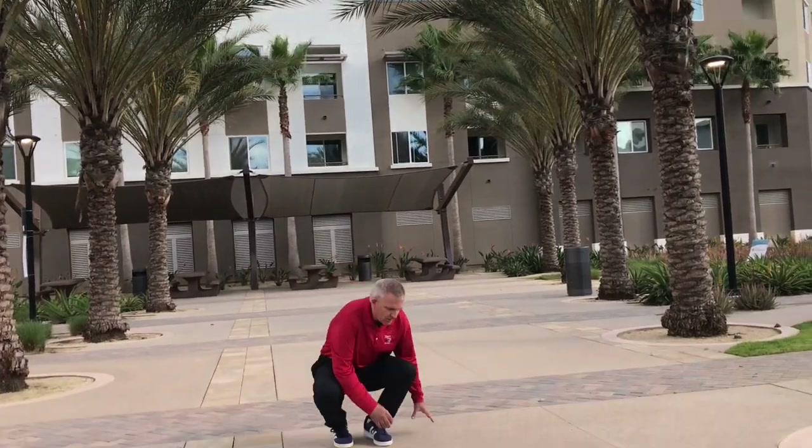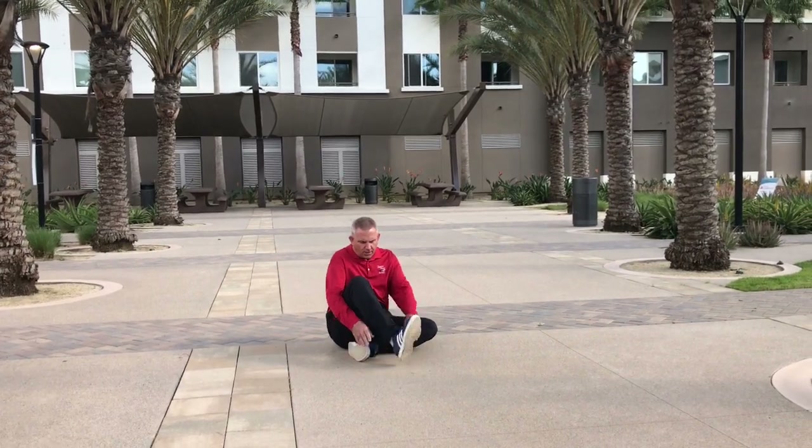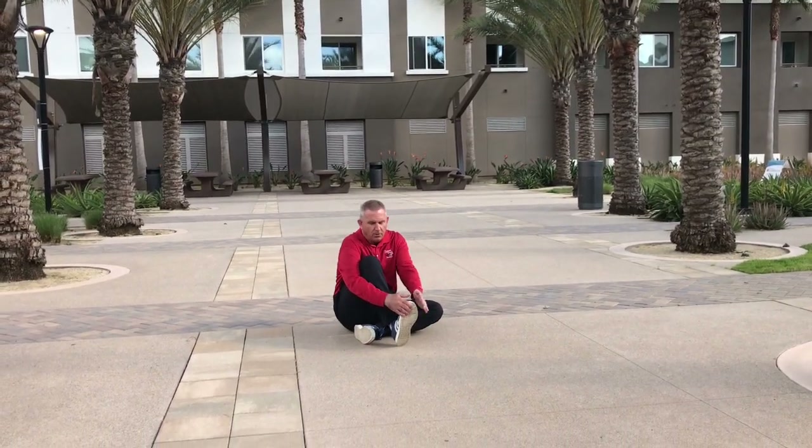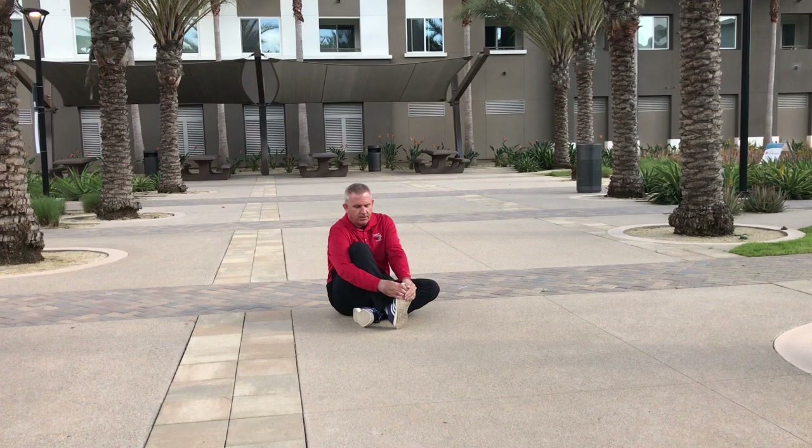The first one that we're going to do is a calf stretch. You're going to go down, put your other foot underneath, toe up, with both feet around it. You're going to pull your toe towards your shin area, stretching out your calf right here, counting to 10.